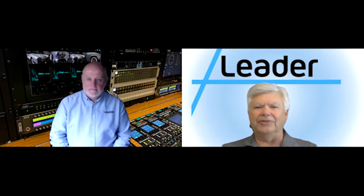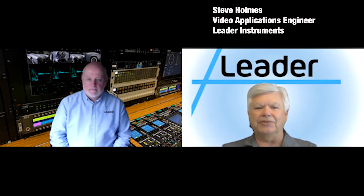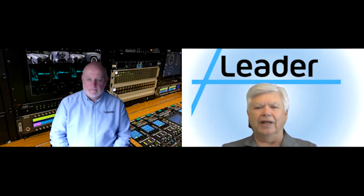Hello, and welcome to the Leader New Product Announcement Video. My name is Steve Holmes, and normally we would have been in Las Vegas this month, catching up with old friends, meeting new ones, and finding out about the latest technology innovations.